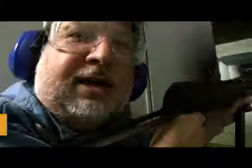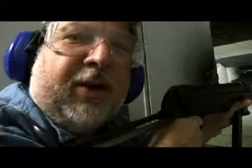Hi, we're at the gun store in Las Vegas, Nevada, and I've got an MP40 German submachine gun and I'm going to fire away here.